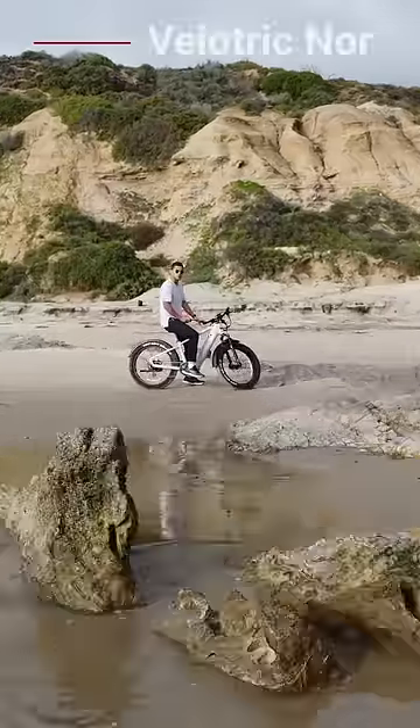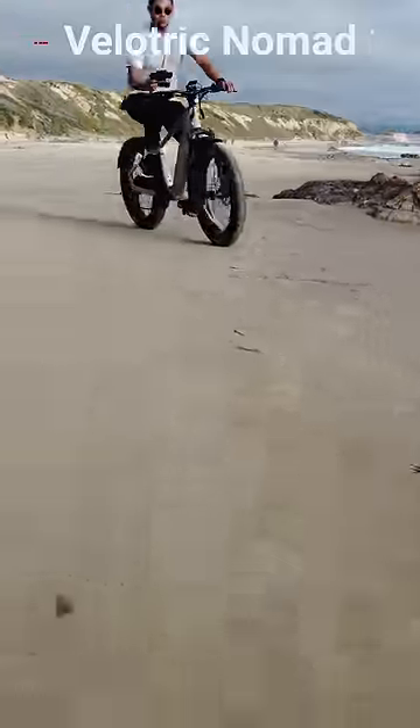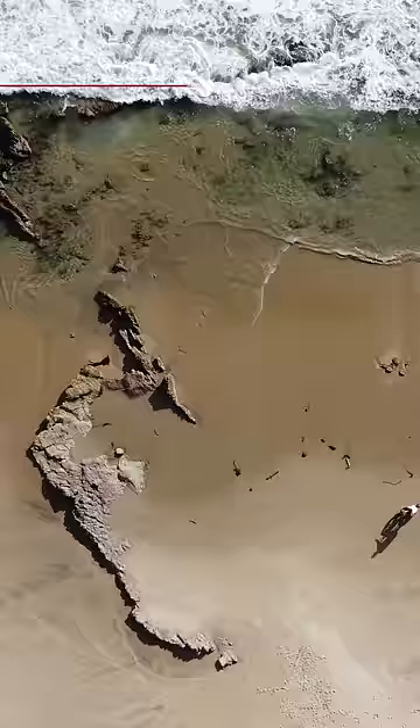Today, I'm taking a look and reviewing the Velotrick Nomad 1, a fat tire e-bike. This thing is a beast and comes in at $1,599. It's a very fast bike for its weight and size, but let's talk about range. Velotrick states that you get 55 miles of range with pedal assist and 52 miles with throttle range.